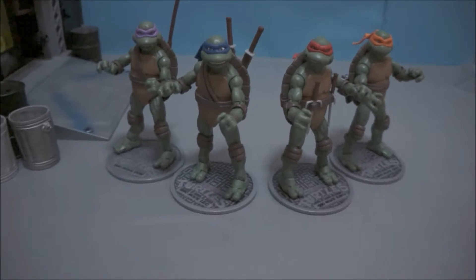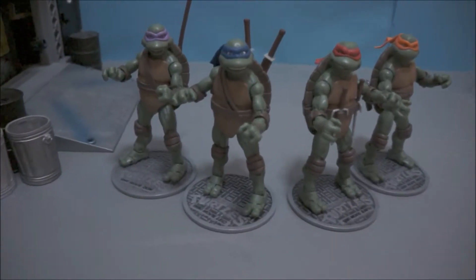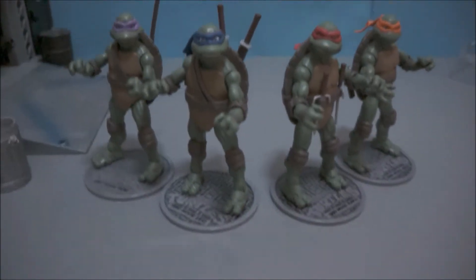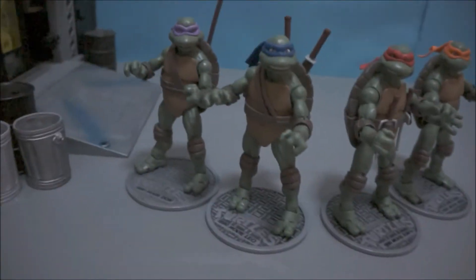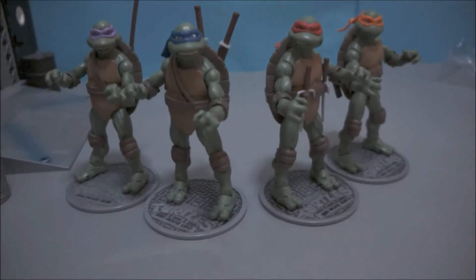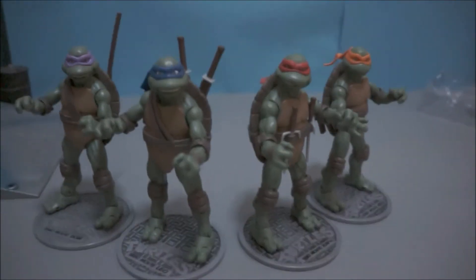I've got to mention that — sorry! Anyway, I hope you guys enjoyed this video. This is Minimix Animation — see you guys next time for an amazing unboxing or animation, or diorama review. Either way, thanks for watching. This is Minimix Animation.